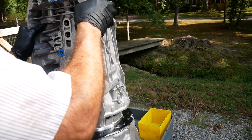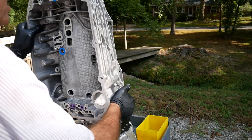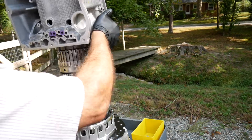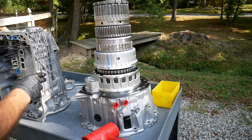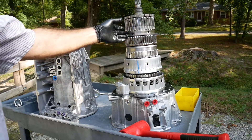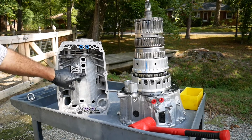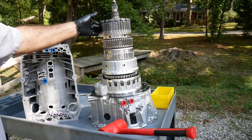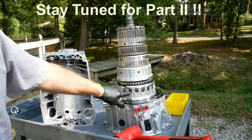Sometimes it's necessary to give a little tap to the output shaft as it will want to stick in the bearing, but it is just a slip fit. Here we've lifted the case off of the gear train and we can see our four planetary gear trains. Two of the multiple disc clutches are in the case, along with the three rotating clutches and the third multiple disc brake.